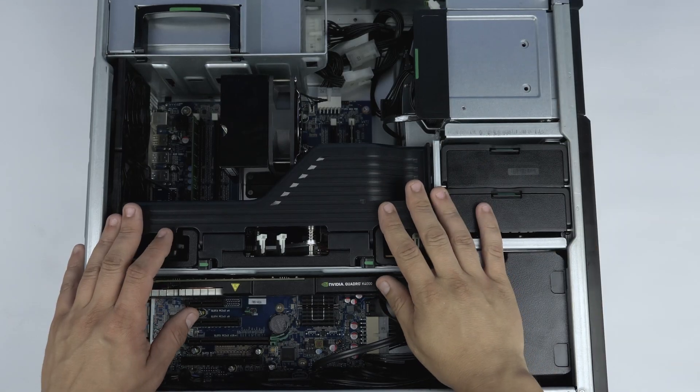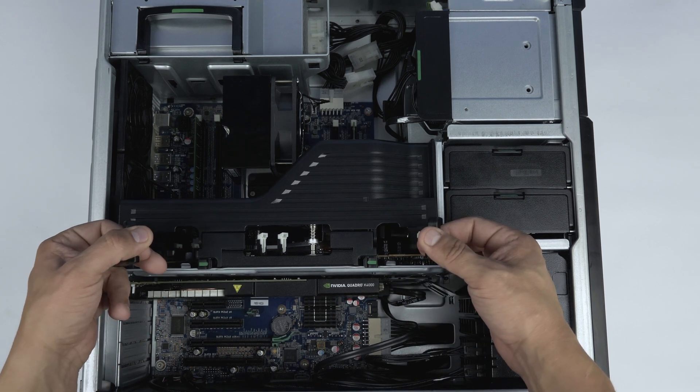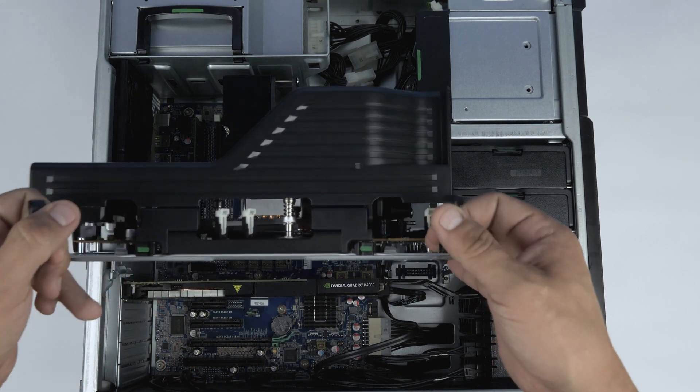If you have dual processors, you will first need to remove the riser board. Press these tabs and pull back on the two levers. Once they are pulled out, remove the riser board.